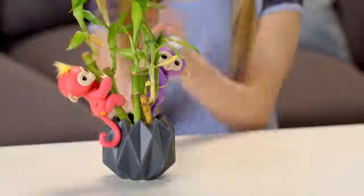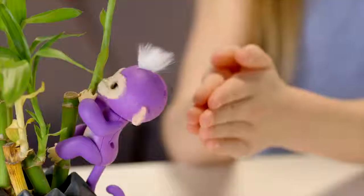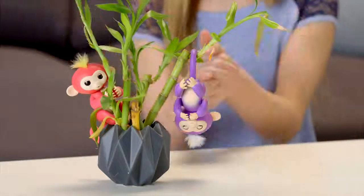Your Fingerlings will also respond to sudden loud sounds in different ways depending on the position she's in. Try clapping your hands or snapping your fingers and watch your pet monkey react.